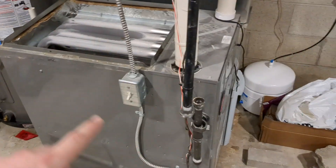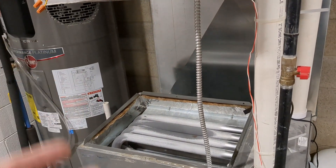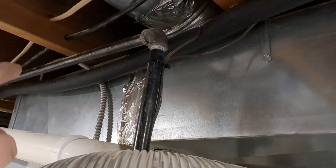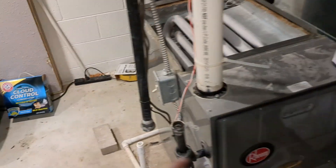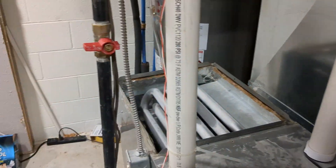It matches the Rheem furnace so it'll look decent. When they got the old coil out, they didn't leave me any room for my ductwork to go up. I actually had to take the bricks out, put a board underneath, and drop the furnace down — obviously disconnecting the gas first — then slide the coil out.